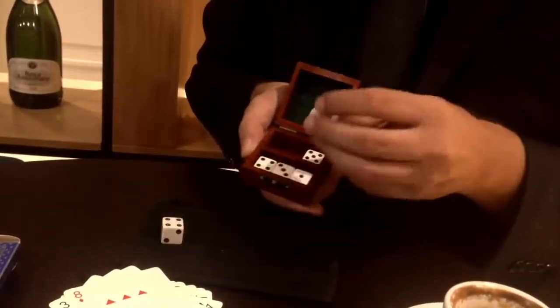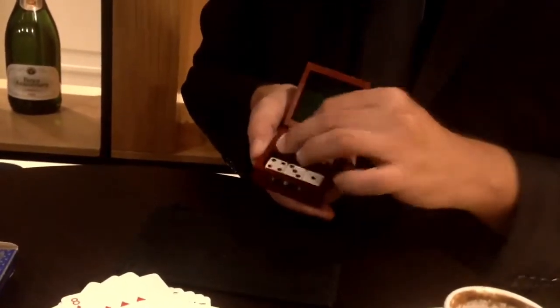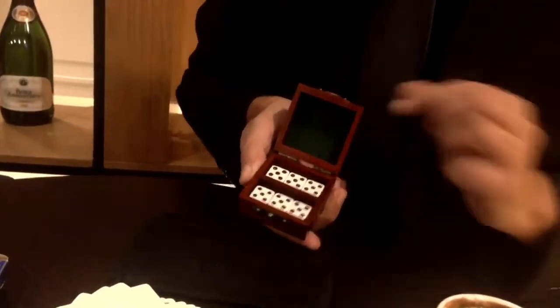We'll place this back in the box and take the other unloaded dice, placing them on the back row with all fives on top. Give the box another shake and something incredible happens — all the dice line up and match.